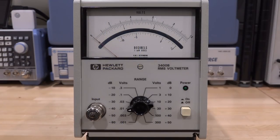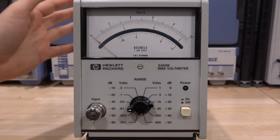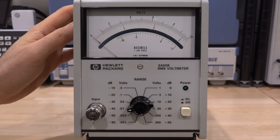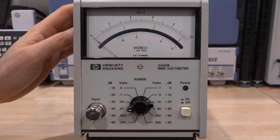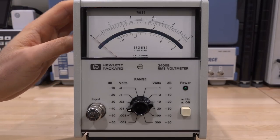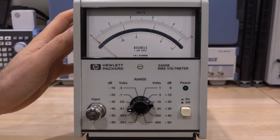Hi and welcome to the SigmaPath. In this episode we're going to take a look at this HP 3400B RMS voltmeter. The next video review is on an instrument that works up to 50 gigahertz — a fantastic piece of instrumentation. But for now let's focus on this one. Even though it doesn't look like much, this instrument has some unique features that will be very helpful in future videos.